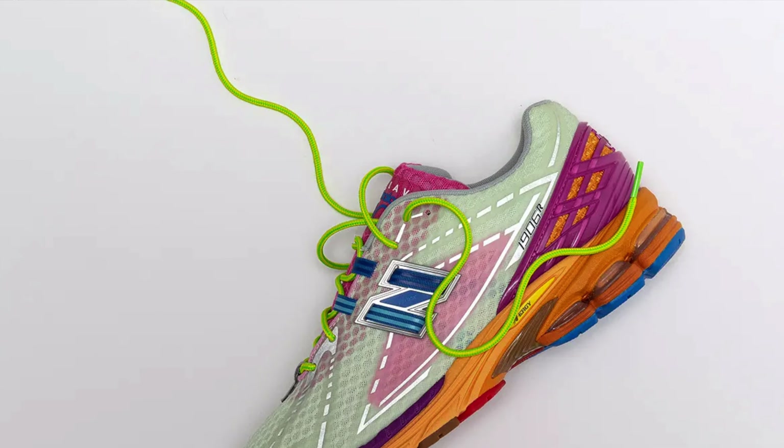Speaking of that, the uppers use this really good tumbled leather. The leather is a nice size cut, it's soft, it feels good in hand. And the same thing can be said about the leather used on the big leather cutouts as well. They did not shortchange us in any way with the leather quality on the sneaker.